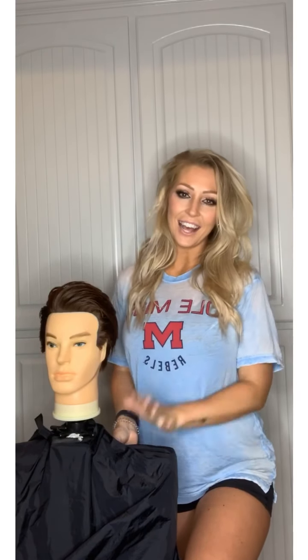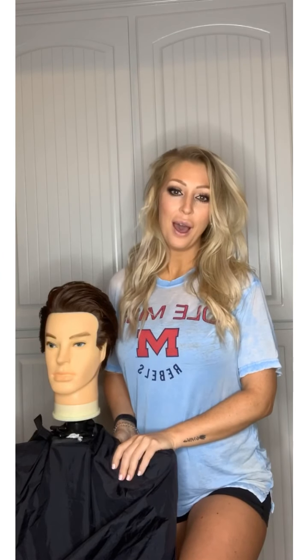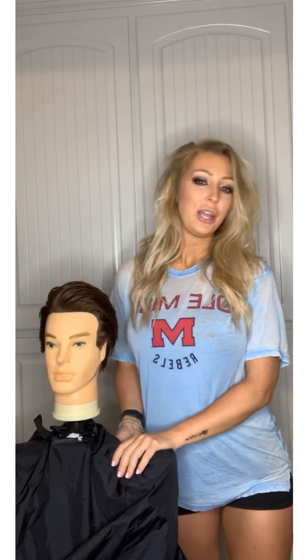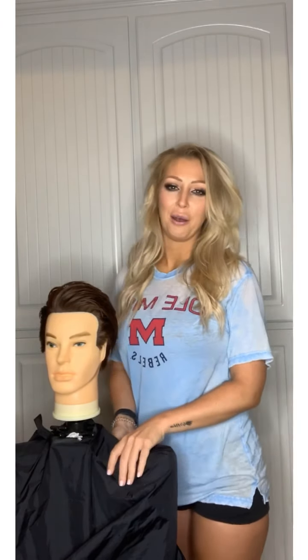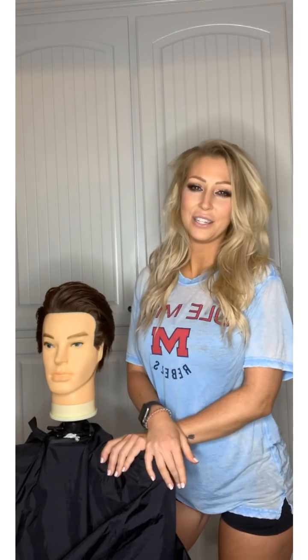Hey guys, this is not going to be a makeup video, but I read so many posts about parents — moms — being scared to cut their kids' hair, or asking who's still cutting hair or who could come cut their hair. Instead of grabbing those buzzers, I'm going to explain to you the easiest way to cut a little boy's hair.